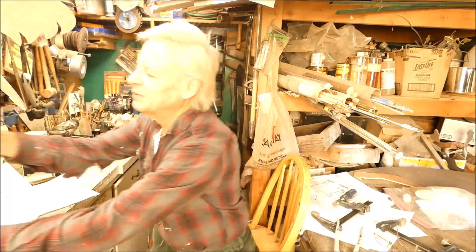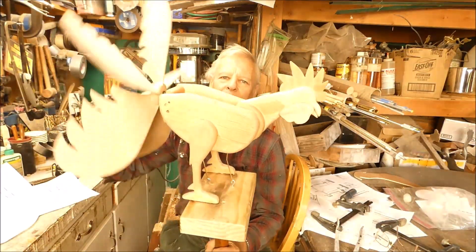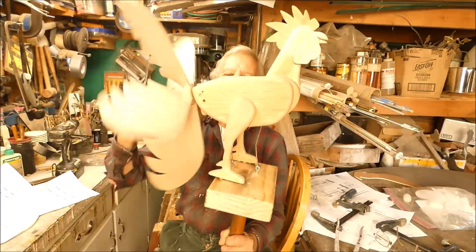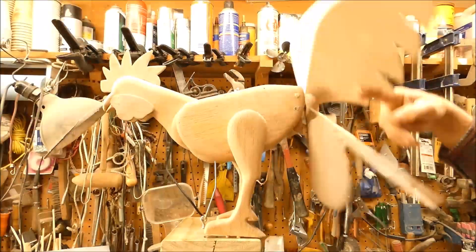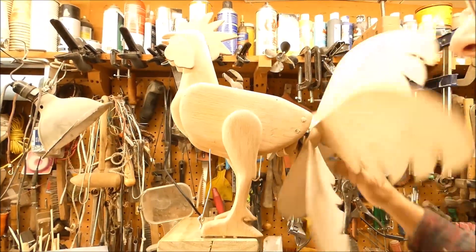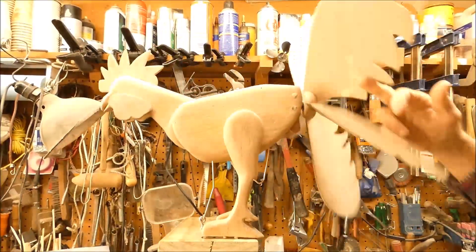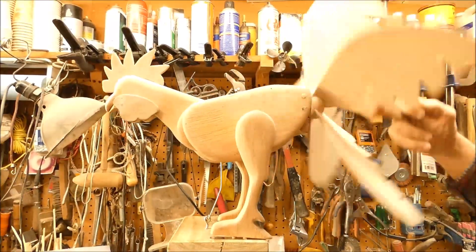I got some good work done on my rooster whirligig here and I wanted to show you the basic action going. I still gotta add the wings and do quite a bit of tinkering to work on this linkage, but the beak is working — it's not very smooth.